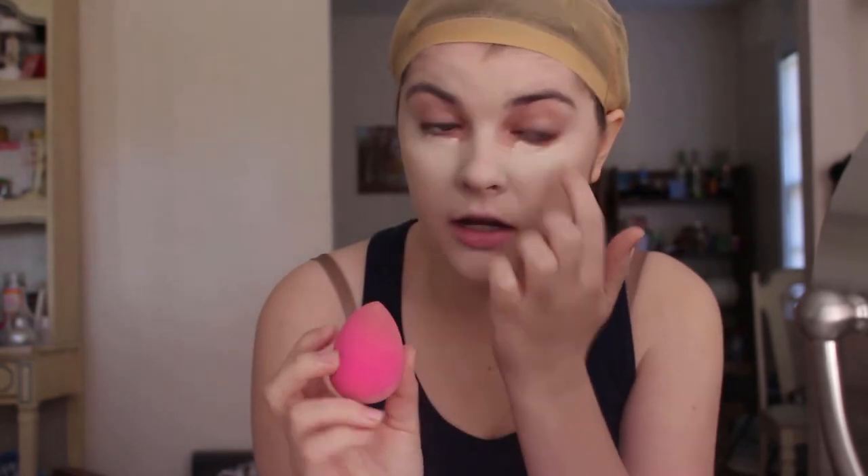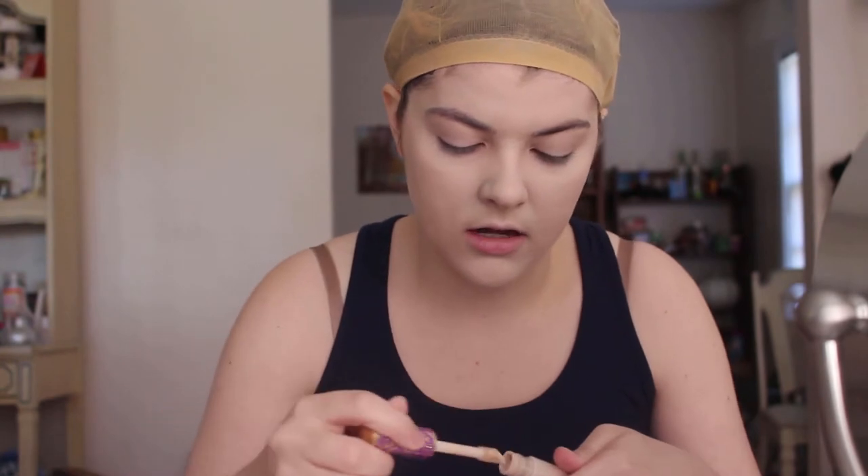I'll hit my face with the sponge and flip it to use the pointed side to get around my eye area and into the crevices. I'm also bringing it onto my eyelids — this is a very matte, self-setting concealer, so if I use it on my eyelids and set it with a little powder, it works as a basic eye primer. I can still see a bit of green around my nose, so I'll dot a little more concealer there to build coverage. Dark circles are never completely erasable, but reducing them makes you look more awake and, for anime cosplay, more fictional — which is the goal.